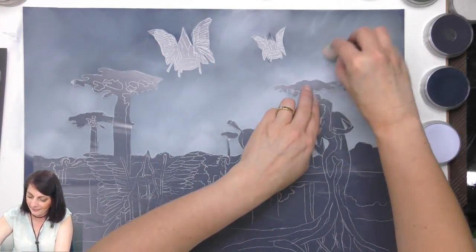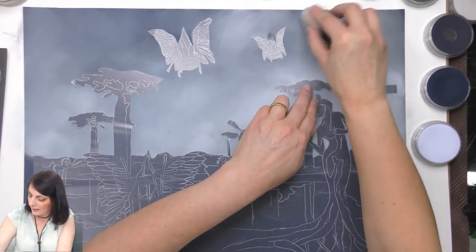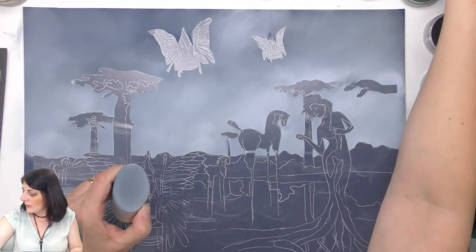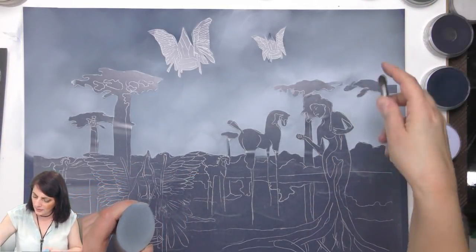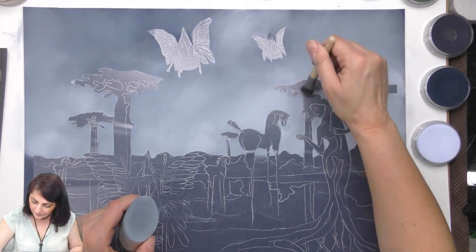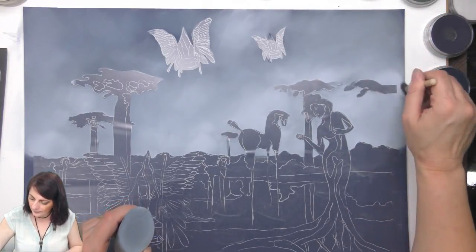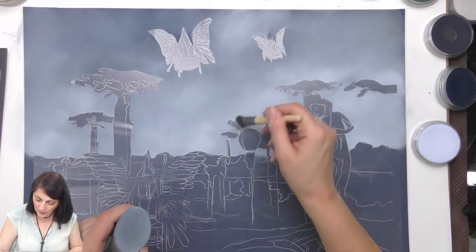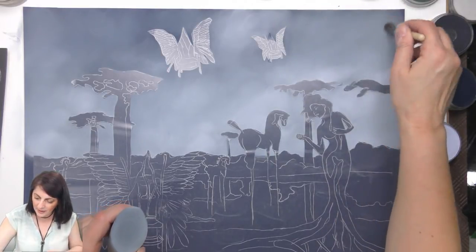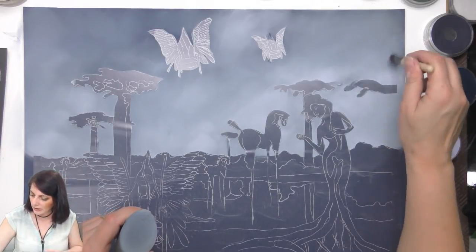My favorite part about this is when I start to peel it all back. I'm finding it's smoothing out really nicely. I've got a really thick brush for this but I didn't bring it. I'll leave this for now — I just need to apply more pastel.